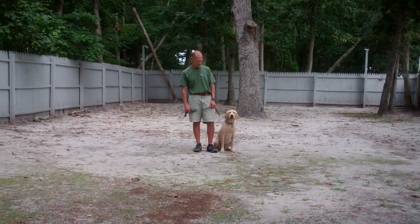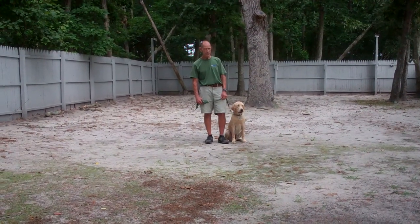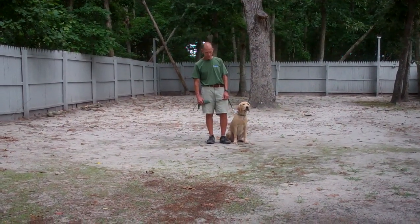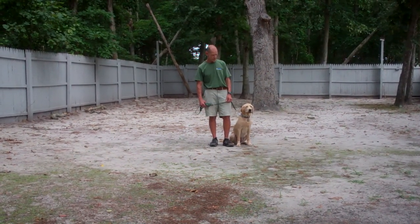Good morning and welcome to Williams Dog Training Company. We're here this morning with Fred and Danger. What we're going to be demonstrating today is Danger's ability to understand and respond to his obedience commands, the corrections and motivations that we give him while working with him, and the training equipment that we're using.